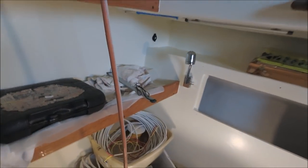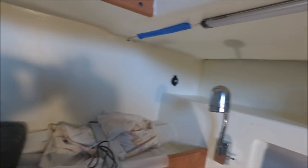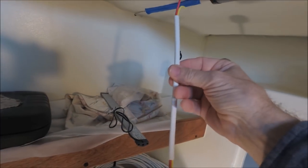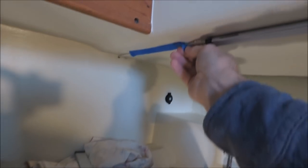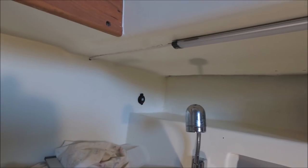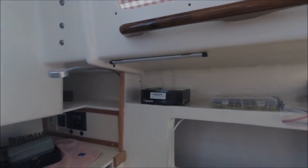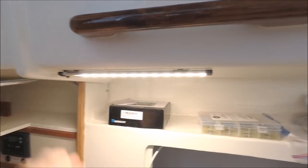These strip lights come with some black wire on them. To make it a little less conspicuous when I've got to run the wire where I can't hide it, I stripped off some of the white jacket off a number 18 duplex and threaded it on. Then attached it to the overhead fiberglass with some 5200. The lights come on dimmed first with a touch, then up to bright.